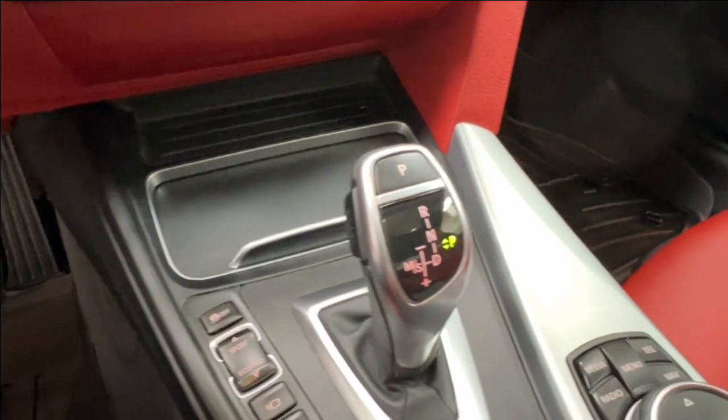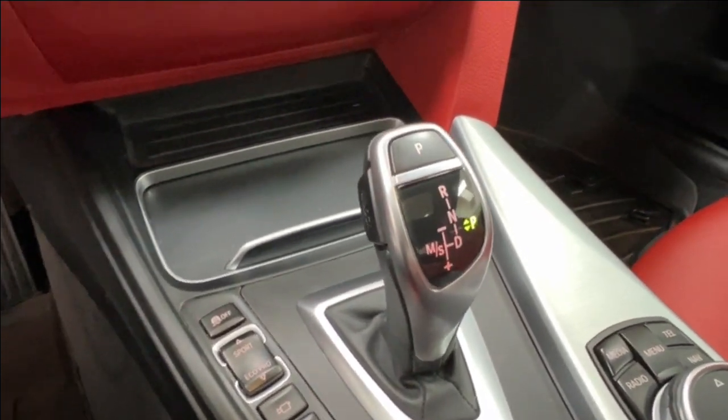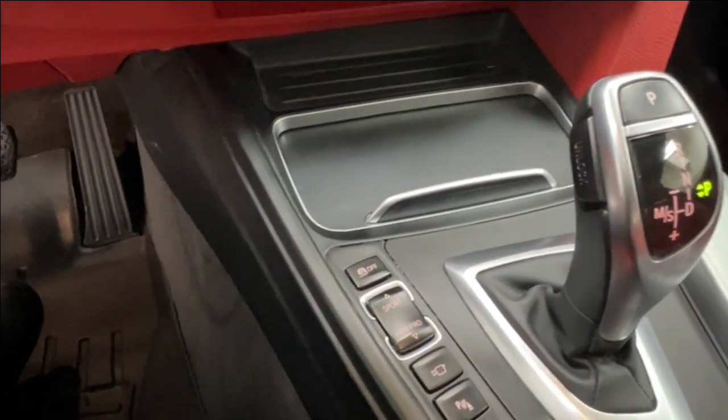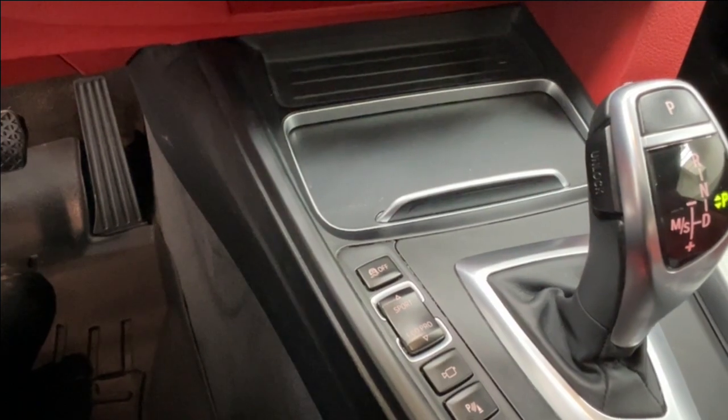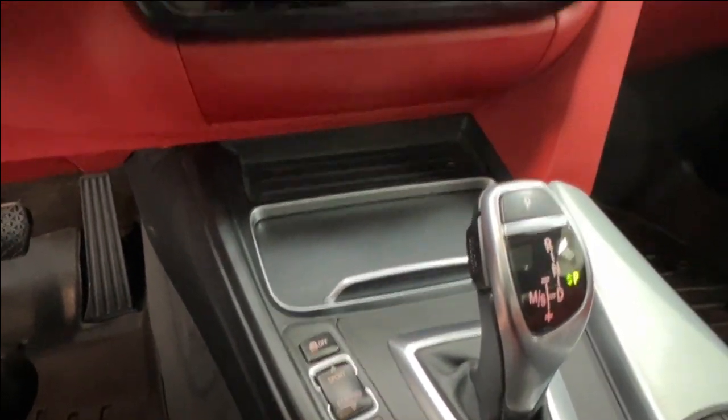Behind that is your gear shift. If you're unfamiliar with this style, it has a little display and you use the trigger on the side to move through your different modes. Next to that, you have your traction control, sport and eco-pro modes, parking sensors, and the surround-view camera button.